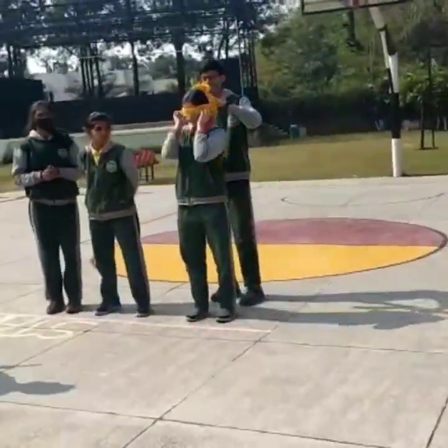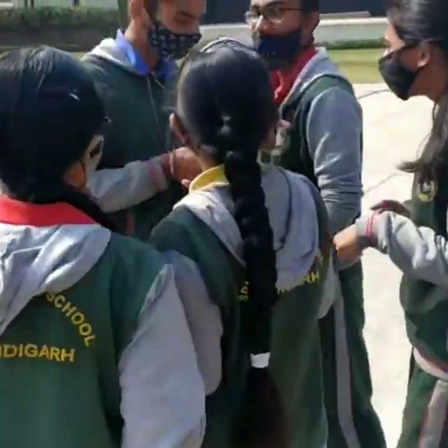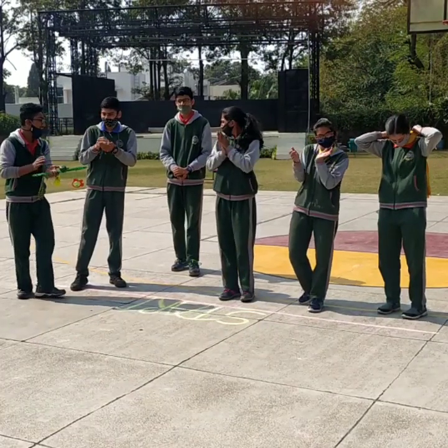The process goes on until all the players have touched the bottle. When all the players are done, the time noted for each player is told. The team who takes the minimum time wins.